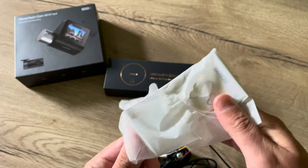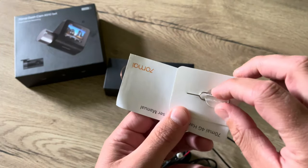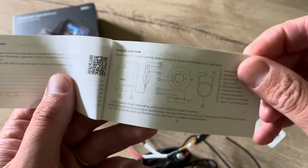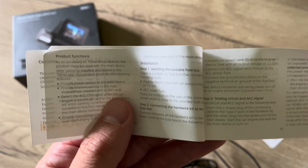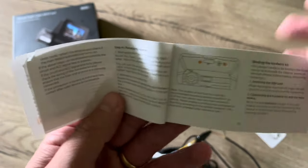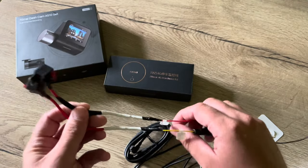The last thing in the box is the manual. In the manual we find the typical prying tool for the SIM card. You can see how to set it up exactly. Now we go to the car, put everything back in place, and then we can set up the hardwire box.